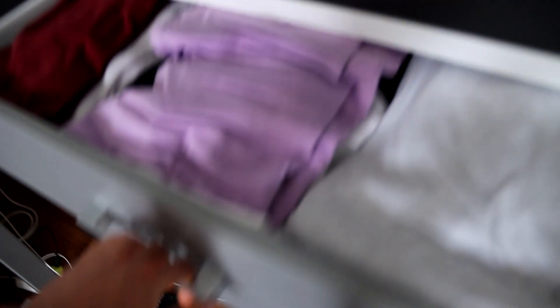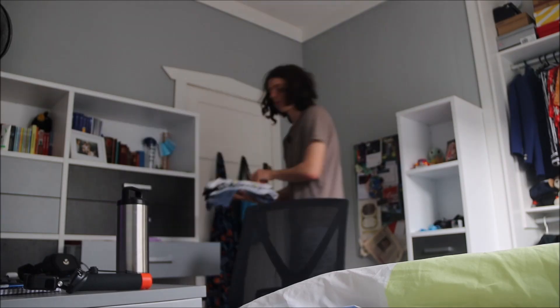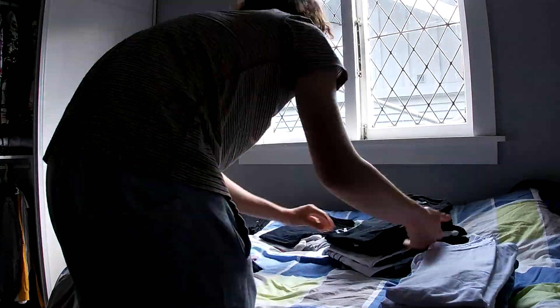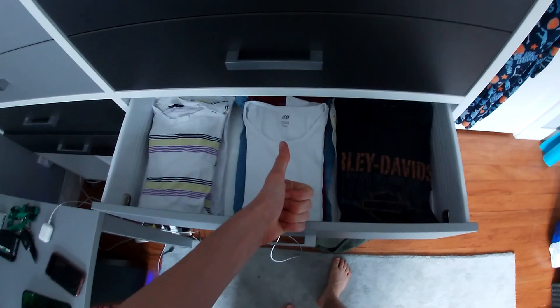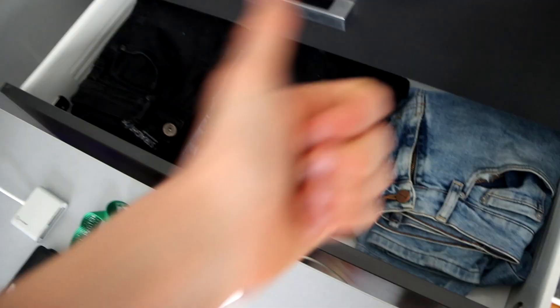This drawer is too full and I'm going to clear it out today. I'm also going to shift half of the stuff into here, and then the stuff from here will go into here. And that's a bit more of my room tidied up — the only two drawers left are the top two.